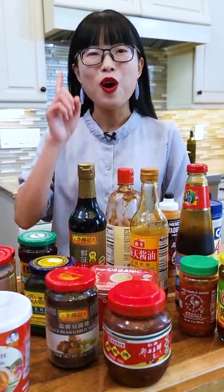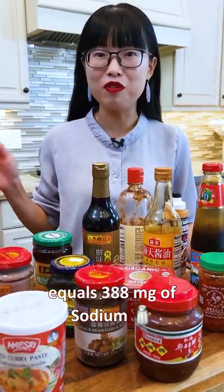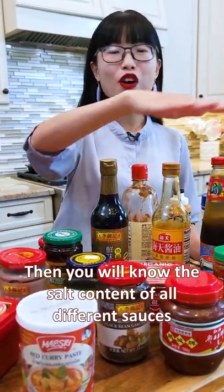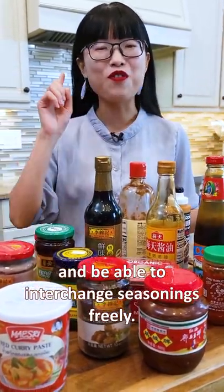You should always remember that 1 gram of salt equals 388 mg of sodium. Then you will know the salt content of all different sauces, and be able to interchange seasonings freely.